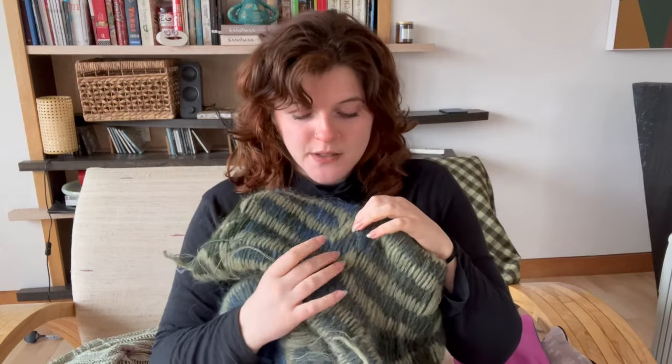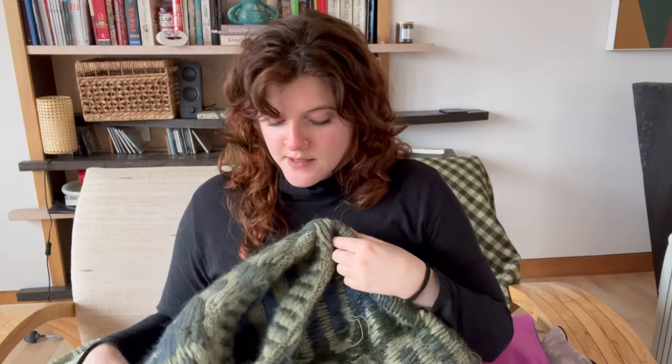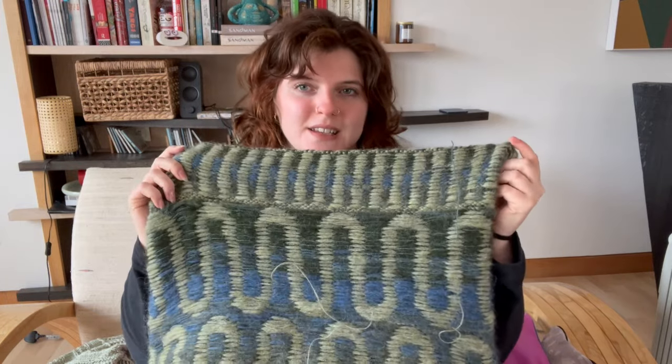Not to block it really, because nothing much here is going to change, but I want to wash it inside out just to felt the floats a little. I haven't caught any floats on the body, but on the sleeves I have been catching my floats — just because there are fingers in sleeves, and I want to make it a little bit sturdier before I hand it over.